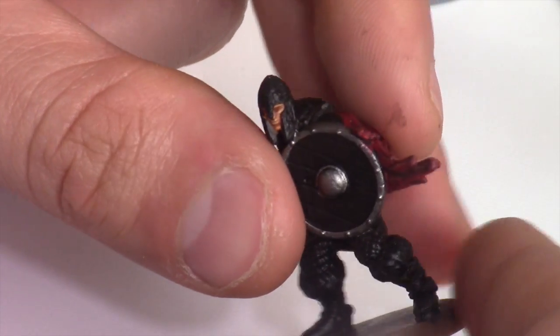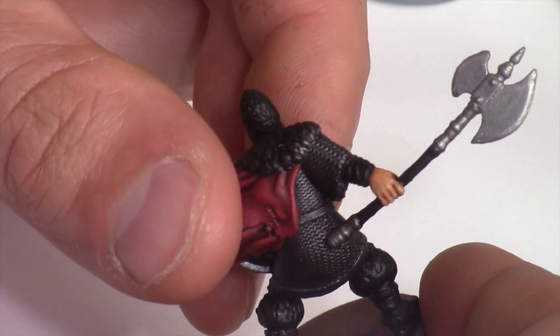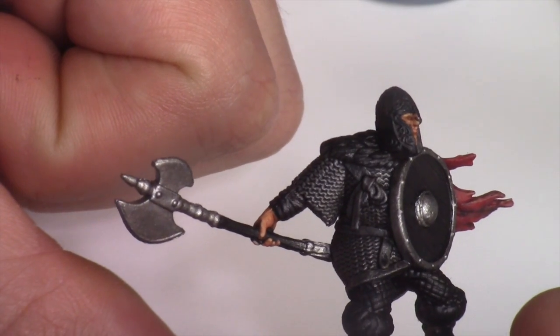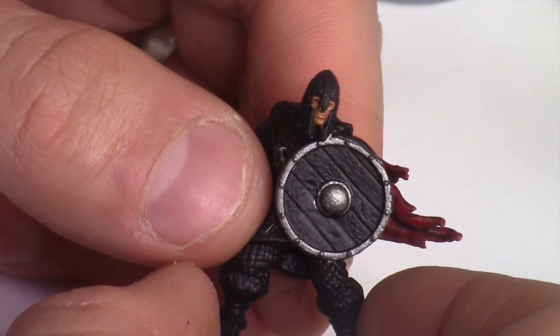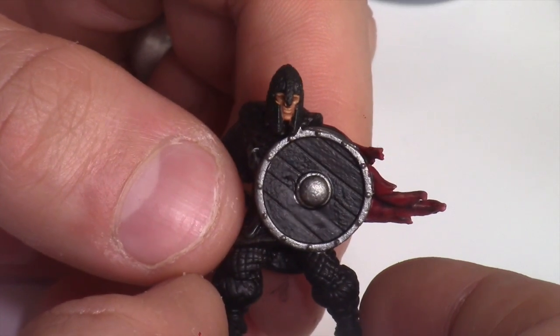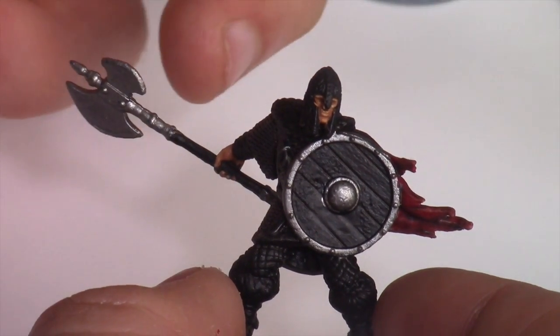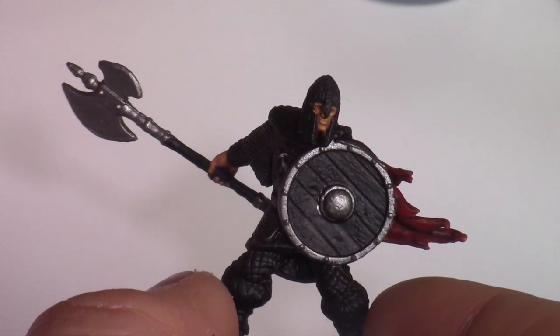Here is the Warrior after those Ushabti Bone highlights and a little Reikland Flesh Shade wash to blend and transition the skin tones — looking pretty good. You could leave the recesses from the washes around the eyes and the miniature would look absolutely fine, but if you can practice getting decent at doing eyes it's a pretty good way to finish the miniature off.